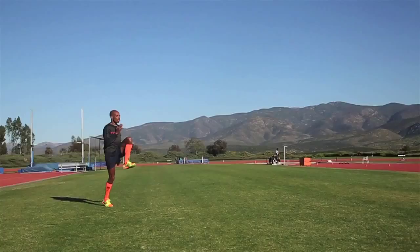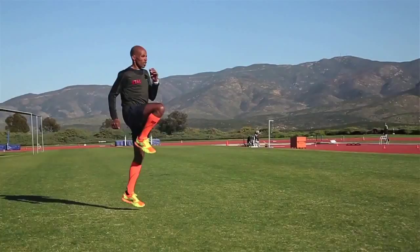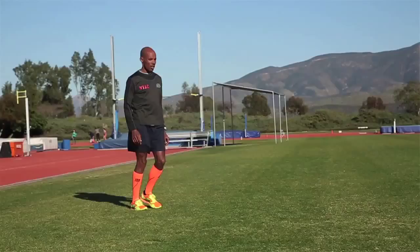Some of the skips that we include in the warm-ups are the A skip, which is just trying to get that knee as high as possible and land with the foot. The B is to go up high and extend the leg, so land with the foot. And C is trying to do about a 45-degree angle. A is straight up, B is extending, and C is getting 45 degrees on your hips so you'll be able to move.